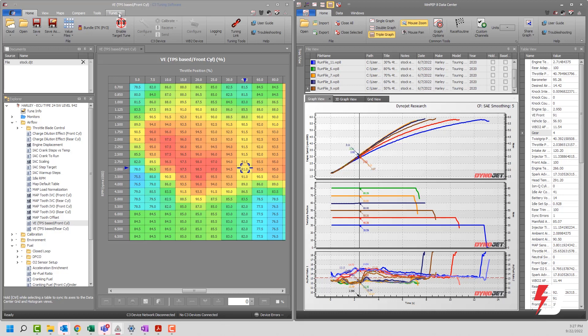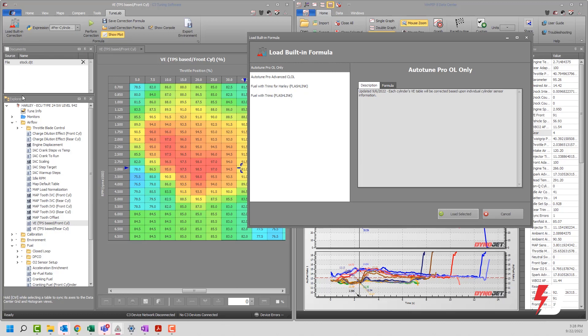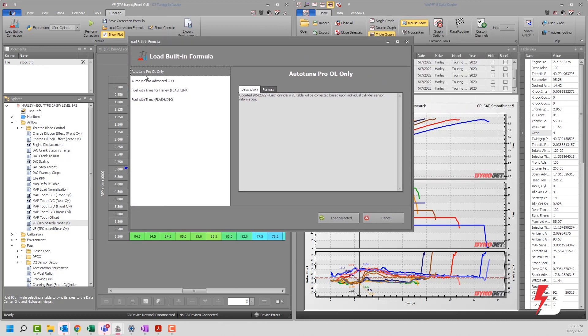You should have a tab up here called TuneLab. Once you click on TuneLab, there's a 'Load Built-In Correction' option. If you have a separate expression version that you built or received, you can use that; otherwise, just load the built-in correction at this point. These formulas are actually embedded in the definition file. When you open this DJT tune file, the template pulls down from the server, opens up the calibration, shows you what's available, and also provides these formulas.